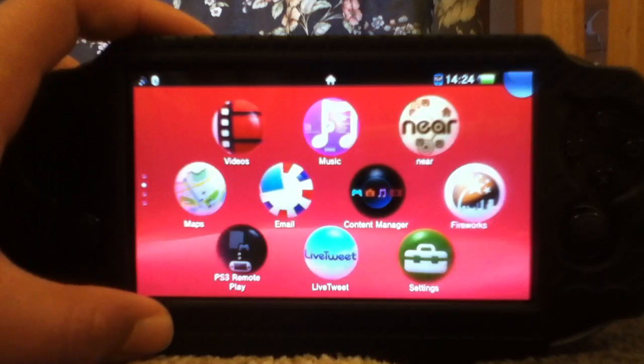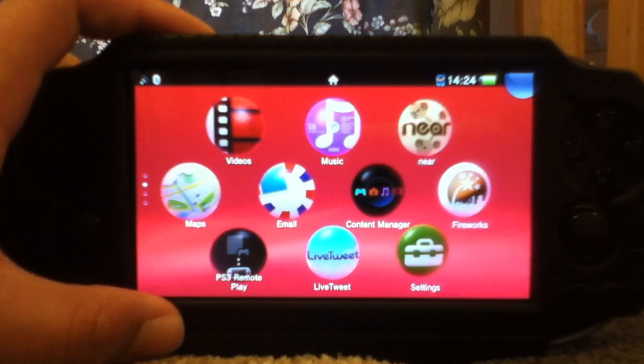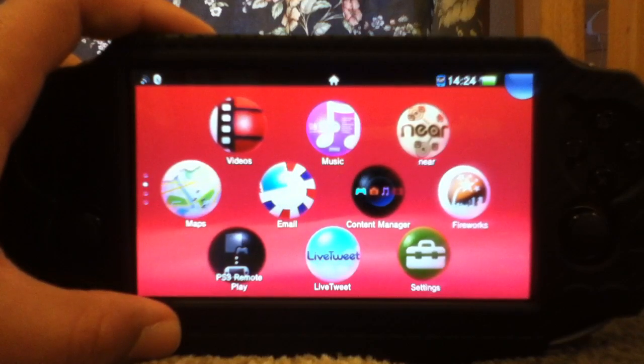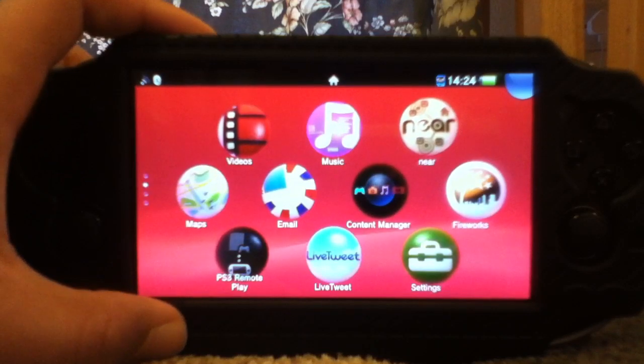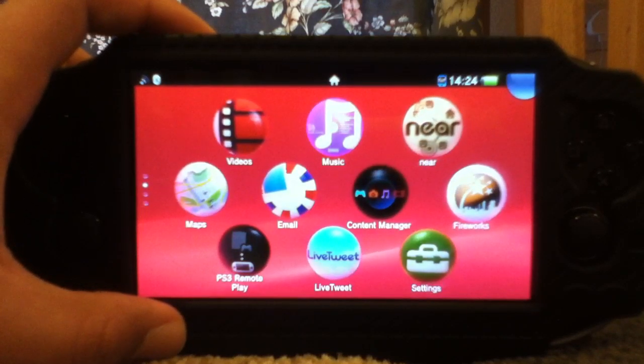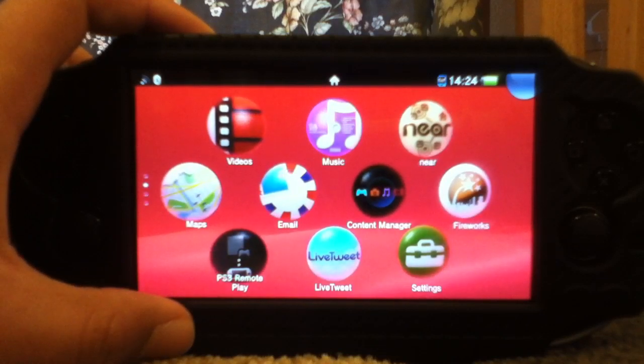Hello and welcome, this is SudaniRaptor992 and today I have a PS Vita tutorial for you. I haven't been uploading any tutorials for the past few months, so today I've got you a tutorial. It's going to be how to set up remote play with a PS3, and hopefully if I get a PS4 I'll show you how to do that as well.